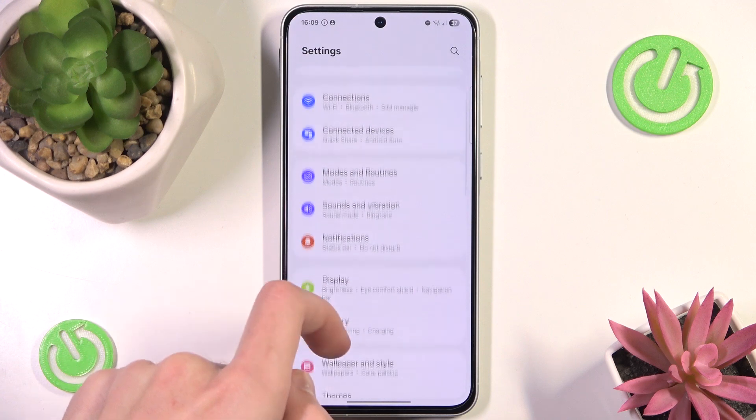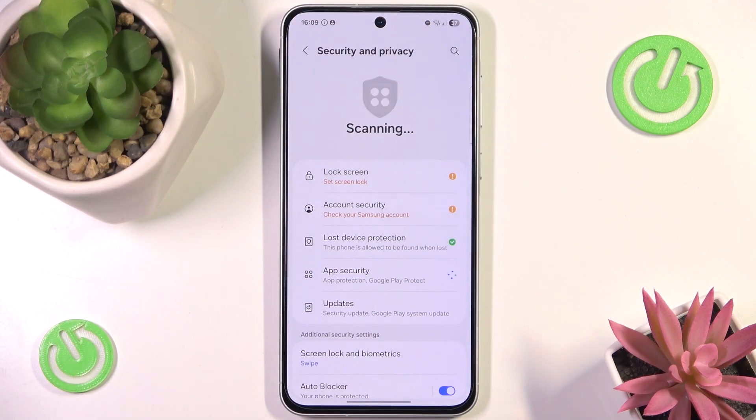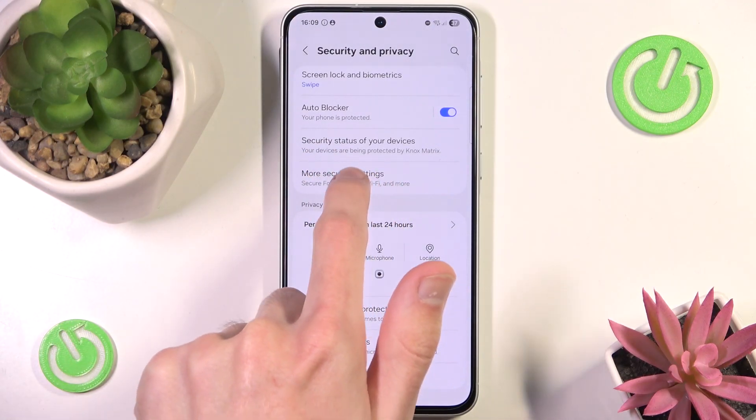In here, scroll down a little until you find Security and Privacy. Click it, then scroll all the way down and go to More Security Settings.